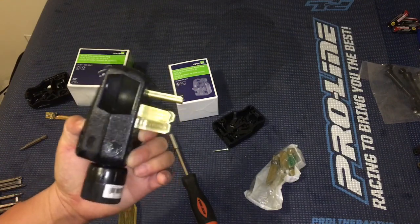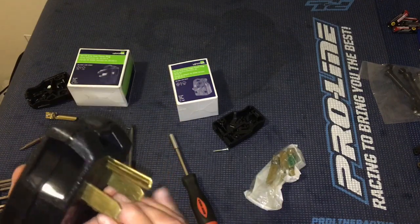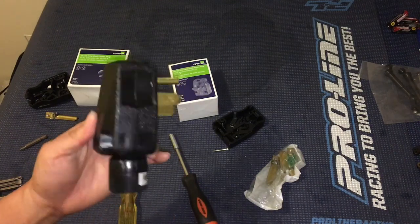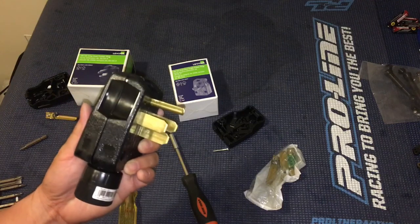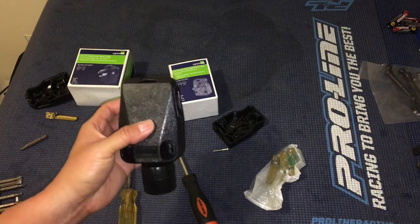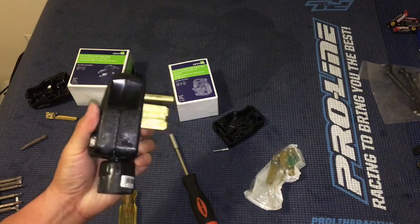Pretty cool that the Volt's charger is actually 240-volt capable, and with this handy little adapter you can charge your car in a third of the time. Thanks for watching — let us know what you think, please like, comment, subscribe, and we'll catch you next time.